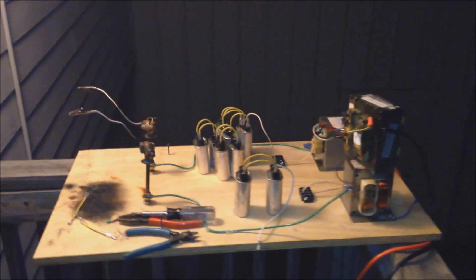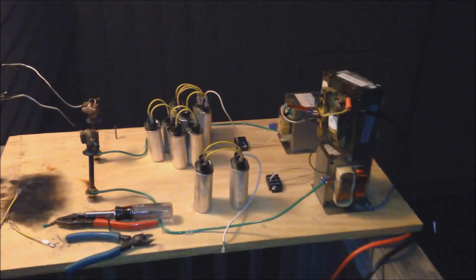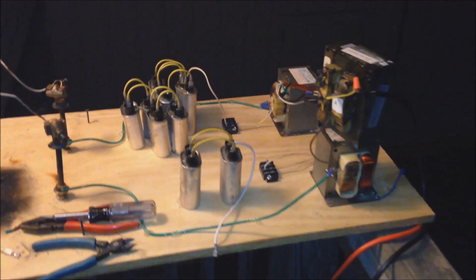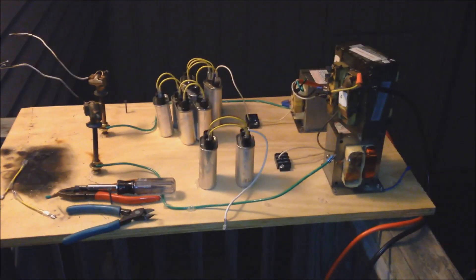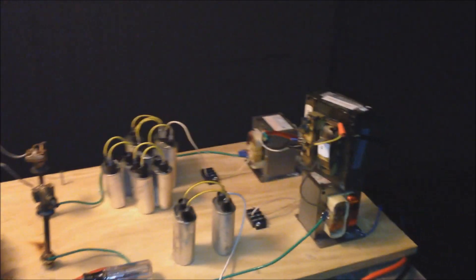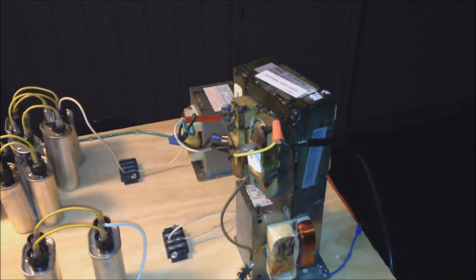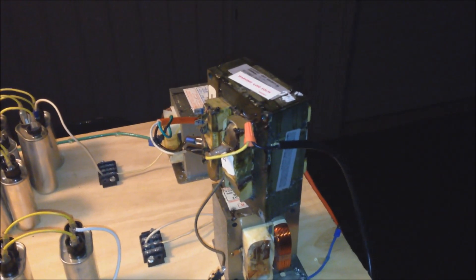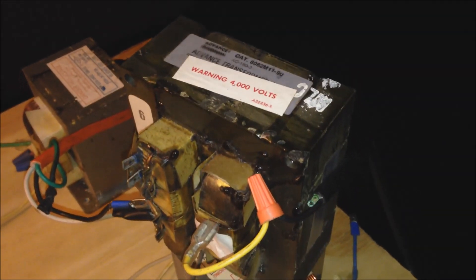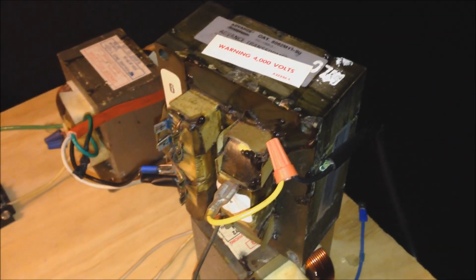Good early morning, YouTube. It is 1:45 a.m., Friday night into Saturday morning, July the 1st, and we are up to no good. We are going to be giving the radar range transformer one last real good ass kicking before it goes back into the microwave and gets sealed up forever.